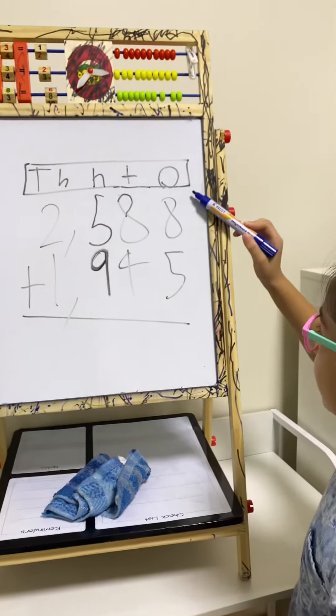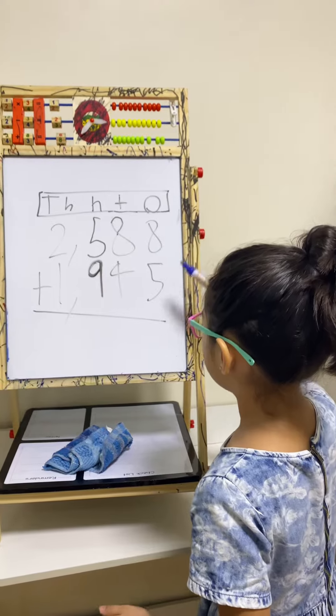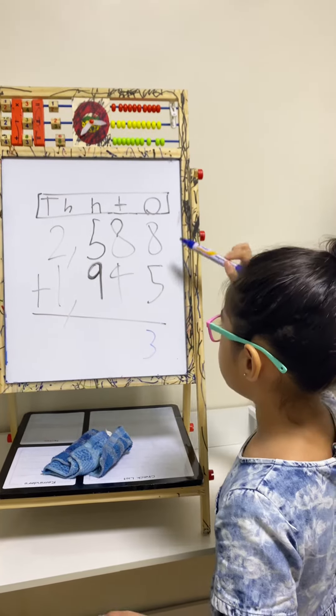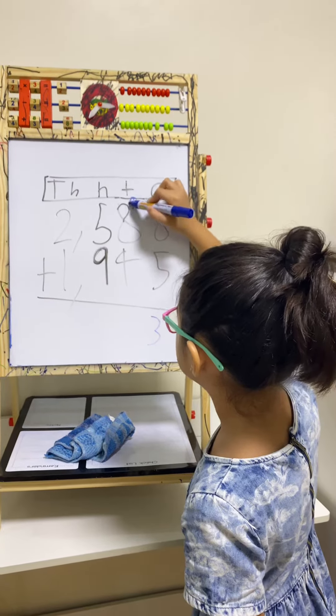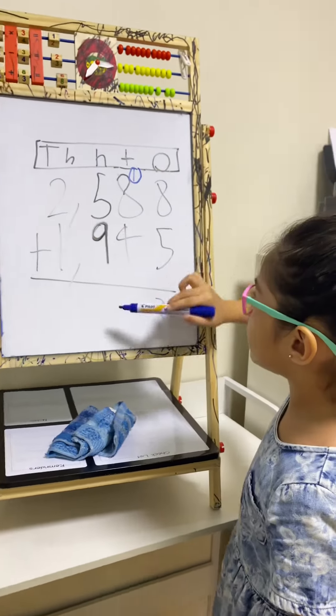So let's start adding the ones place. 8 plus 5 is 13. So write down 3 in the ones place and carry 1 in the tens place. Then let's begin to add the tens place.